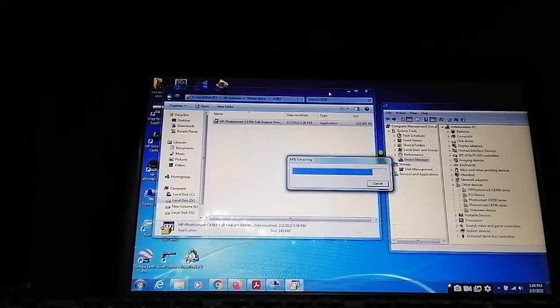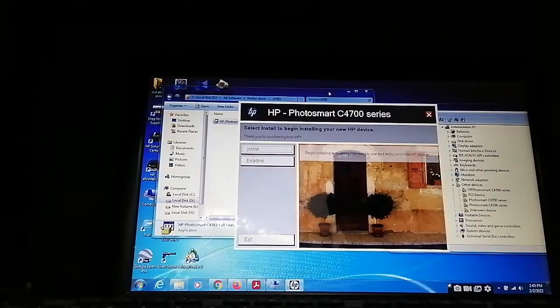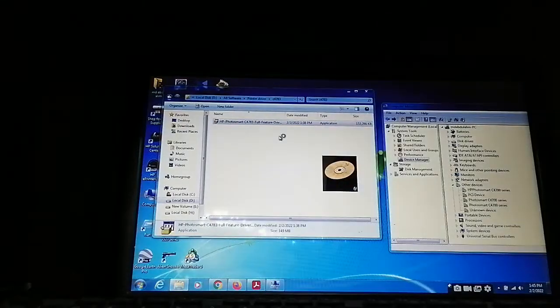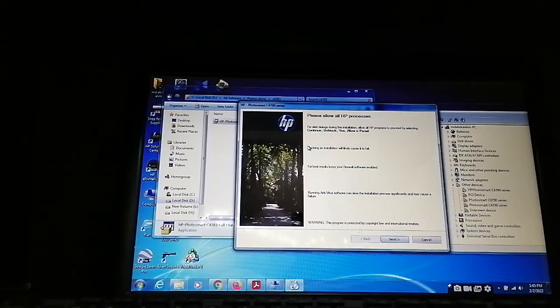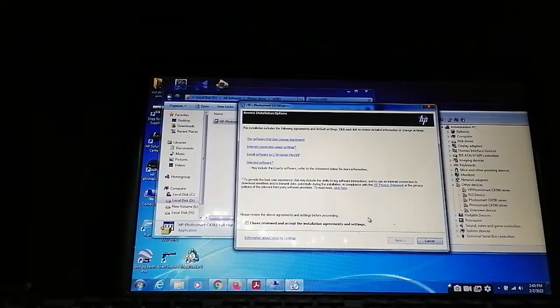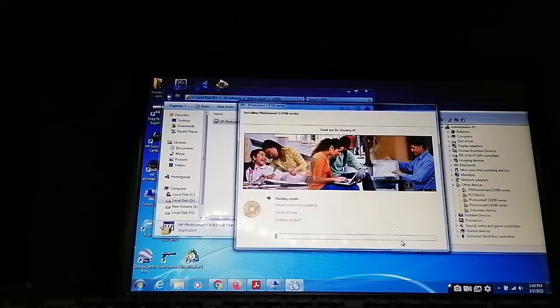Extracting files. After this we will start the installation process. Click Next. Just click here and Next. This is the HP Photosmart C4700 series installation.